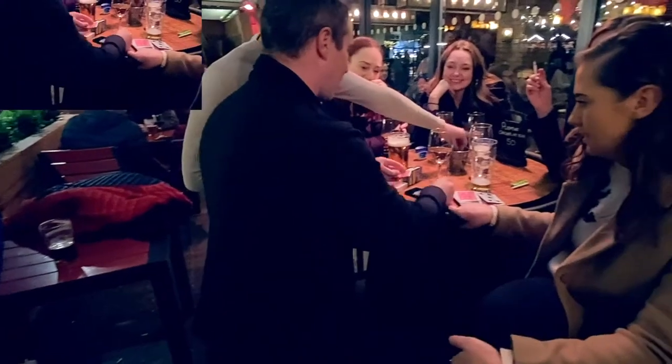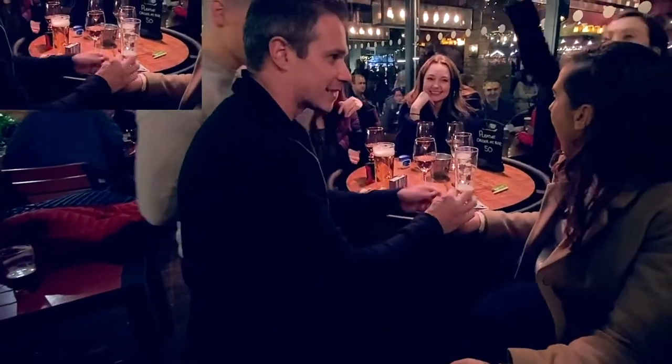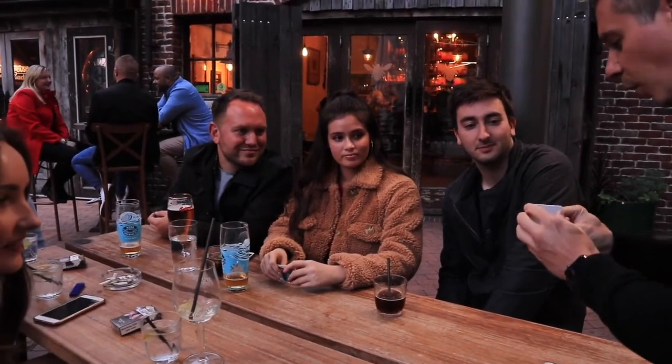If I pull the card out, that should be your card, the six of clubs. To pull it out, I predicted one thing on the inside — the five of clubs.